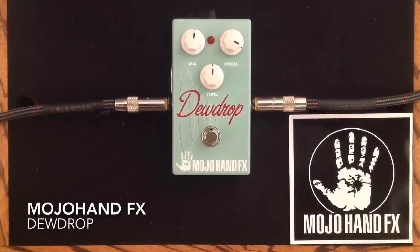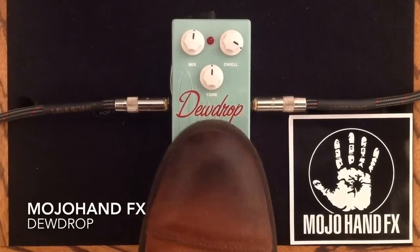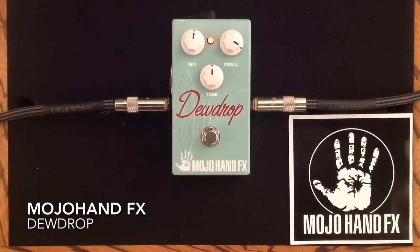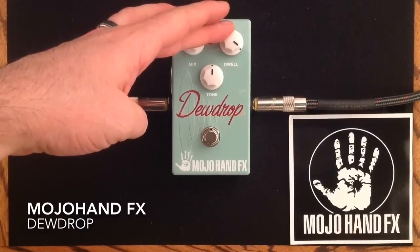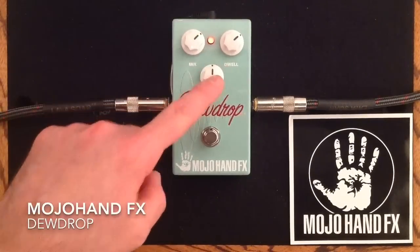I'll just give you a clean signal again, so here's clean. You can hear as you crank up that dwell, it adds a sweet little bit of modulation and it sounds really, really cool. I'm going to leave that dwell about there, turn up the mix a little bit. I just want to show you the tone control now.